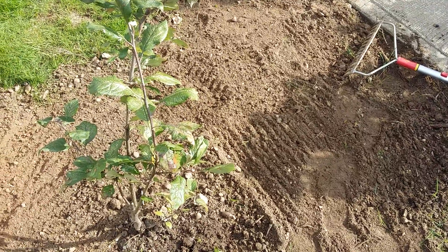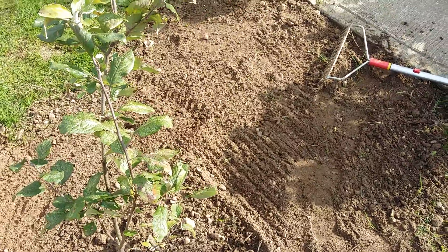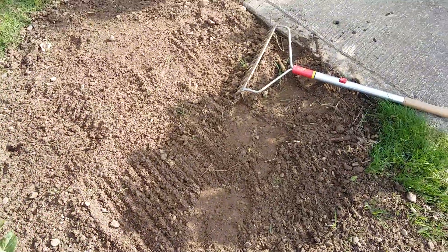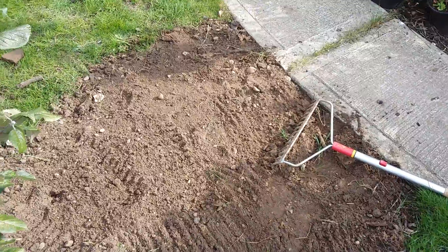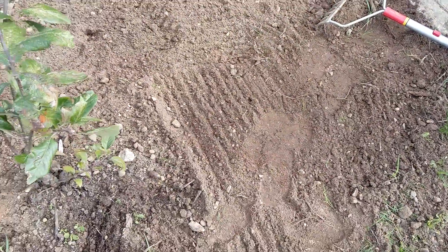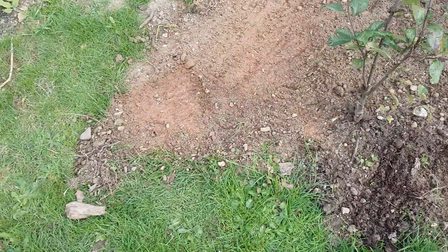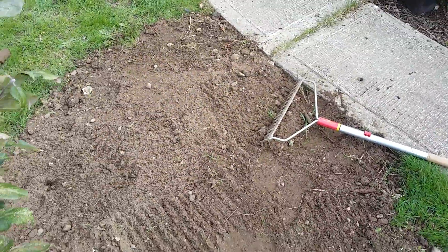Hello everybody, it's the 1st of October 2015, Dan here from Essex, United Kingdom. What I'm doing today is a little bit of patch grassing. As you know, there was a cherry plum tree here — the stump was still here, long dead, and I've had to dig it out. You could see the hole was rather large. I've filled it back in, but of course the grass is no longer there.